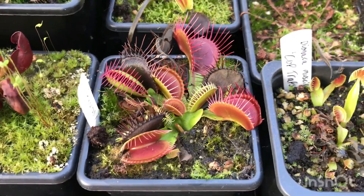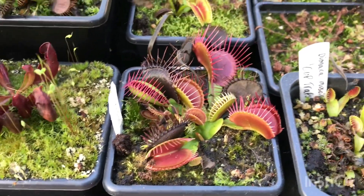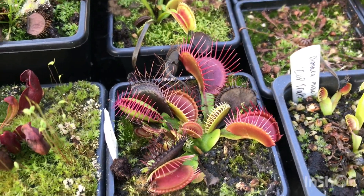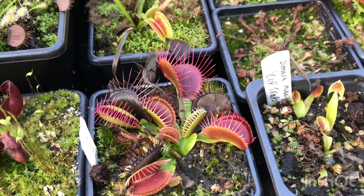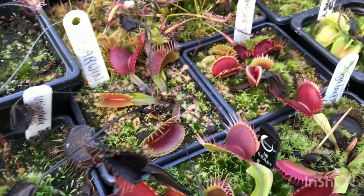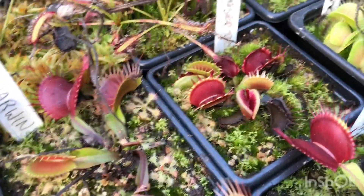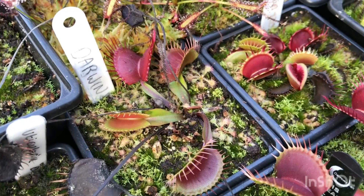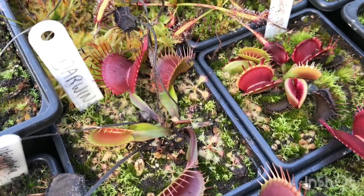Temperature also plays a role — you do need a colder temperature for them to go into dormancy. It is healthier for the plant to go into dormancy, as it will help them strengthen. Flytraps can miss one dormancy, but it's best they do have a dormancy period for better growth next year. All of these that die down will come back twice as big and nice and strong. You can see the straggly traps on my Fused Tooth and Darwin — they're just left with these little traps.